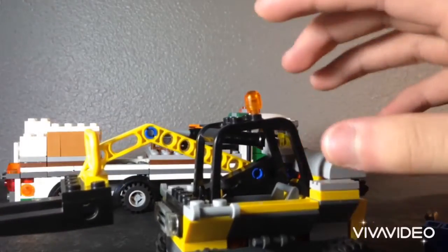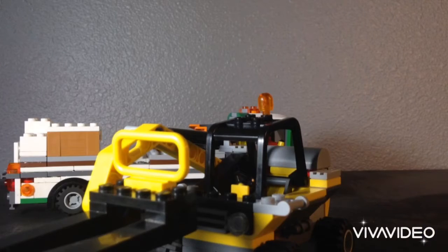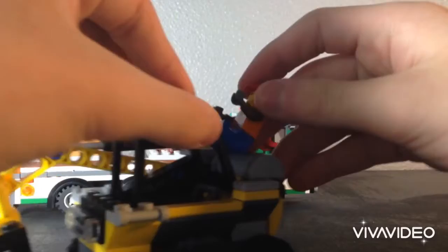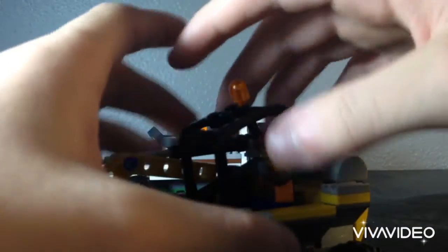I guess that would be like a signal light — I don't know the correct term, but we're gonna call it that. The leaning forward just doesn't really do anything, and once the figure is in, they just kind of have to stay in, which is kind of the sad part.